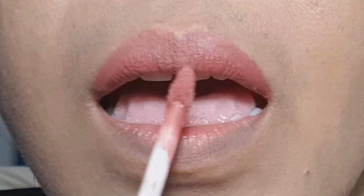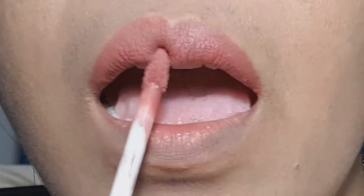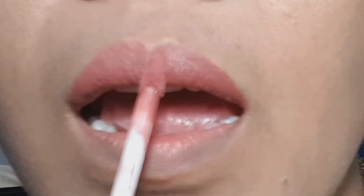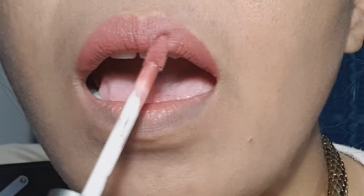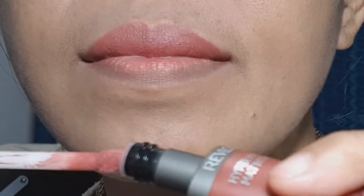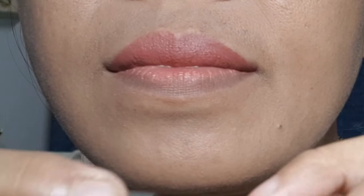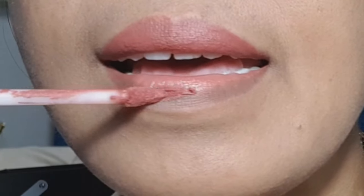This is Revlon ultra HD matte lip mousse hyper matte. You can check out the description box down below after watching this video. Take note guys — this is not a sponsored video.